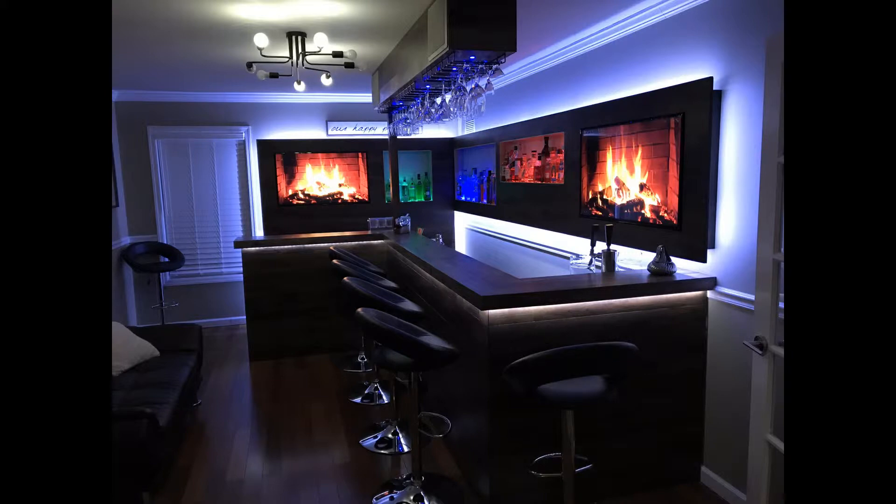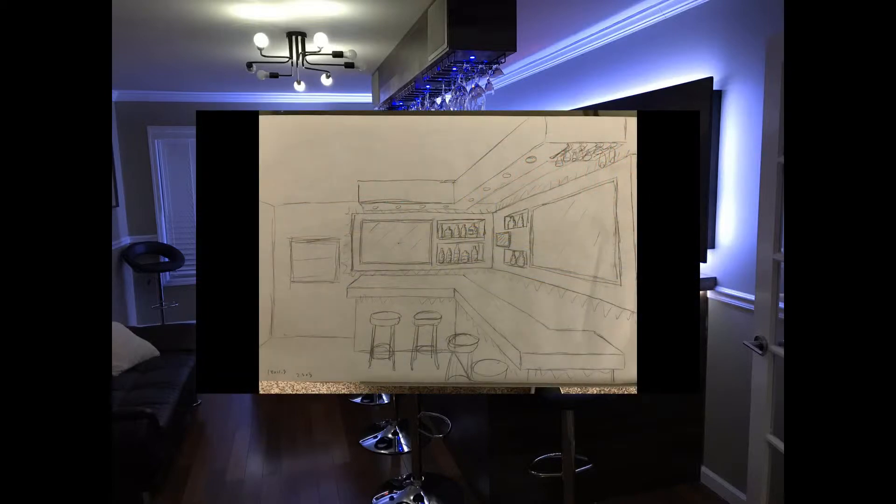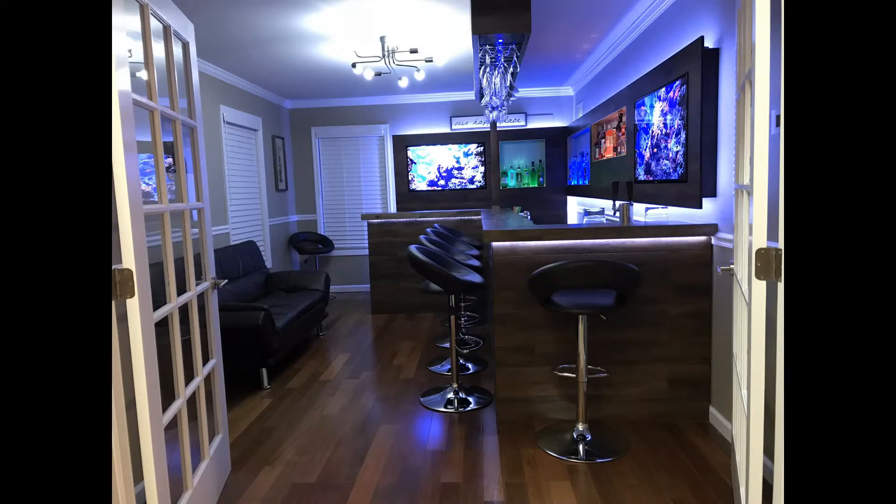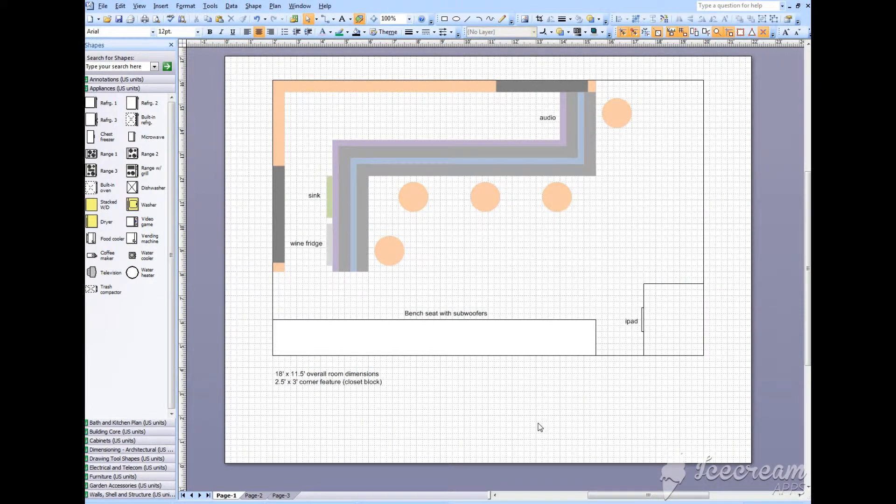This is at night so you have the full effect of the LED lighting and the TVs set to a fireplace scene. It's obviously a lot better. Starting out with this sketch here — we didn't execute exactly to what you see in the sketch, but pretty close. This view is basically looking into the room from the doorway, and we almost achieved that perfectly except for a couple details in the ceiling feature and where we hang the glasses, the TVs, and the bottle holders.